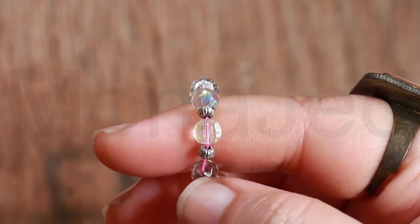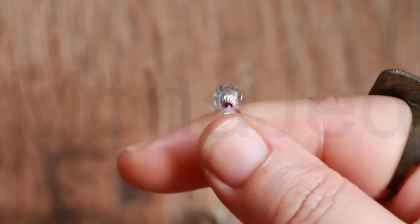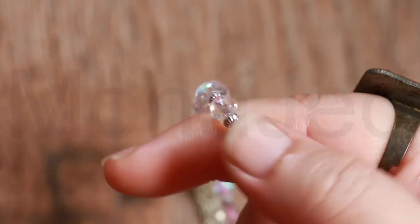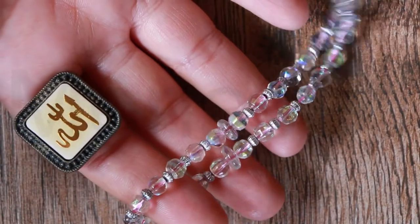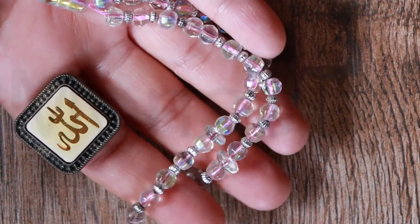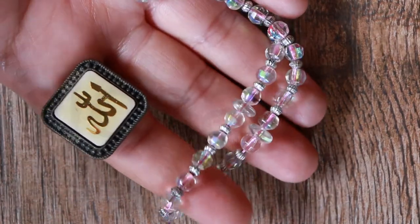The beads are used to keep track of the number of recitations that make up the zikr. When the zikr involves the repetition of particular phrases a specific number of times, the beads are used to keep track so the person performing the zikr can turn all of their focus on what is actually being said, as it becomes difficult to concentrate simultaneously on the number and phrasing when one is doing so a substantial number of times. The prayer is considered a form of zikr that involves the repetitive utterances of short sentences in the praise and glorification of Allah in Islam.